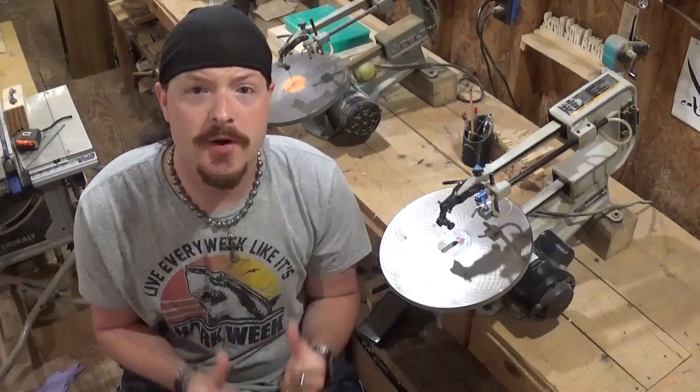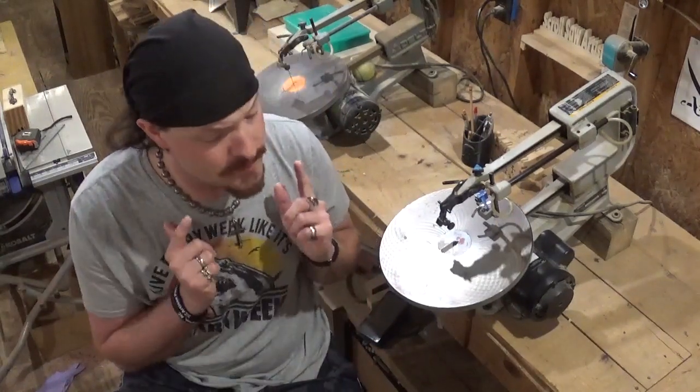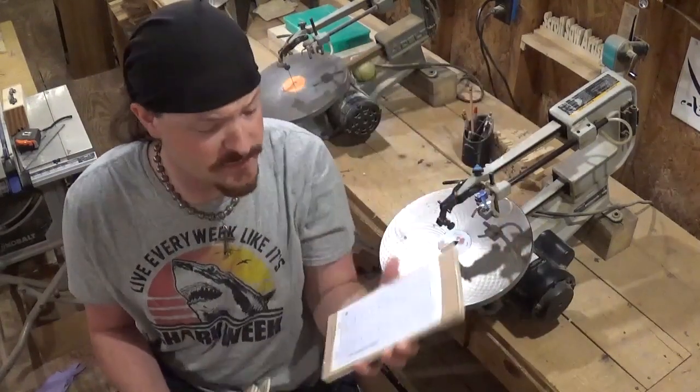Hey everybody, welcome back to the workshop. Artisan Pirate here, and in today's scroll saw project video we're going to be making a scroll saw blade storage caddy. It is designed by Steve Good and it is designed to hold up to 10 different types of scroll saw blades.